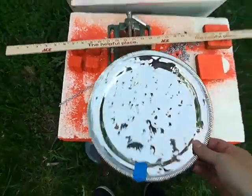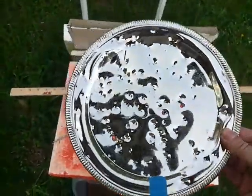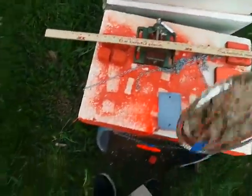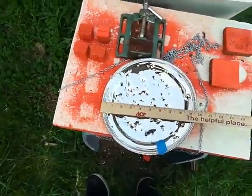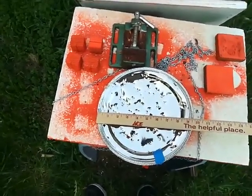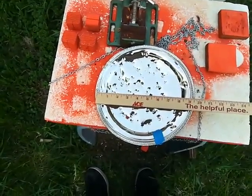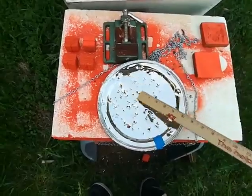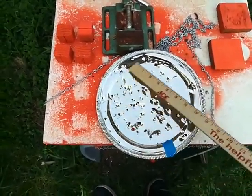I got this plate here — I don't know if it's chrome plated or what it is, but it's metal. I got it for a dollar at the dollar store, believe it or not. We measure it at about nine and a half inches wide, but we'll just call it nine inches. This would be your typical center of mass at 25 yards, like on silhouette targets.